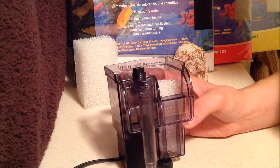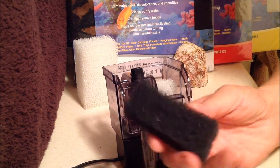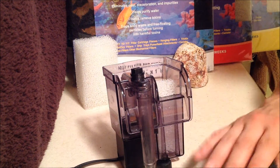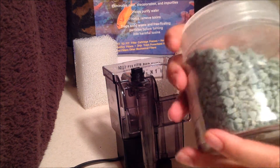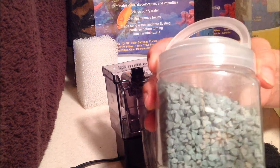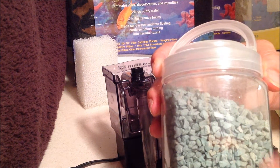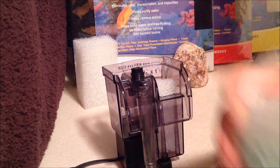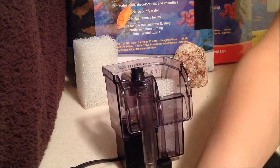The new thing I'm trying is a carbon pad and an ammonia pad. Usually you would use zeolite crystals for ammonia, but this pad works on ammonia similarly. The black carbon pad takes out toxins, impurities, and odors, and helps keep the water clear. Both would go into a media bag like this.